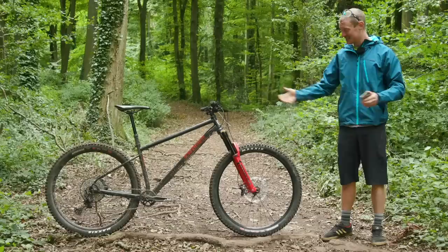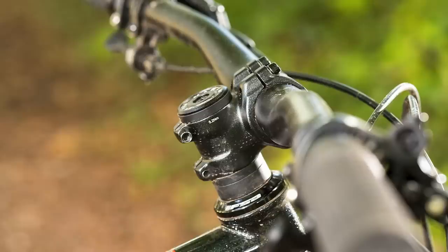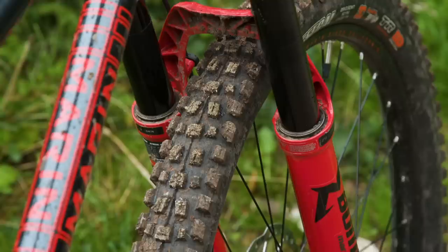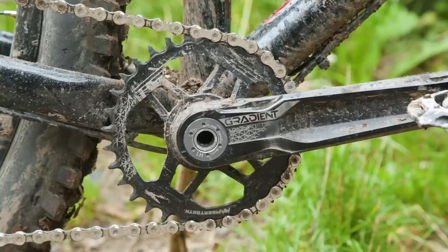This bike has really radical geometry. It's built around a short 44mm offset fork and a stumpy 35mm long stem. They're only producing one version of this bike currently. Up front there's a 140mm Marzocchi Z1 fork with an air spring, a compression dial on the top, and it's a nice burly stiff fork — very similar to and closely related to the Fox 36.